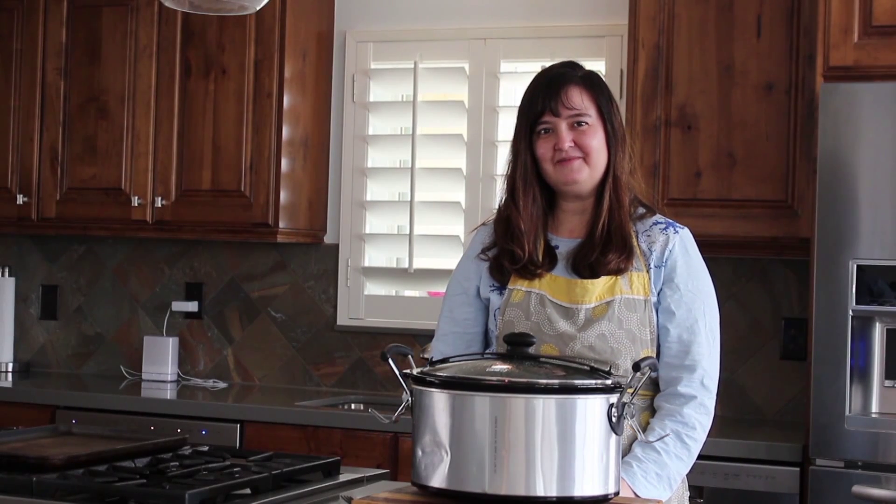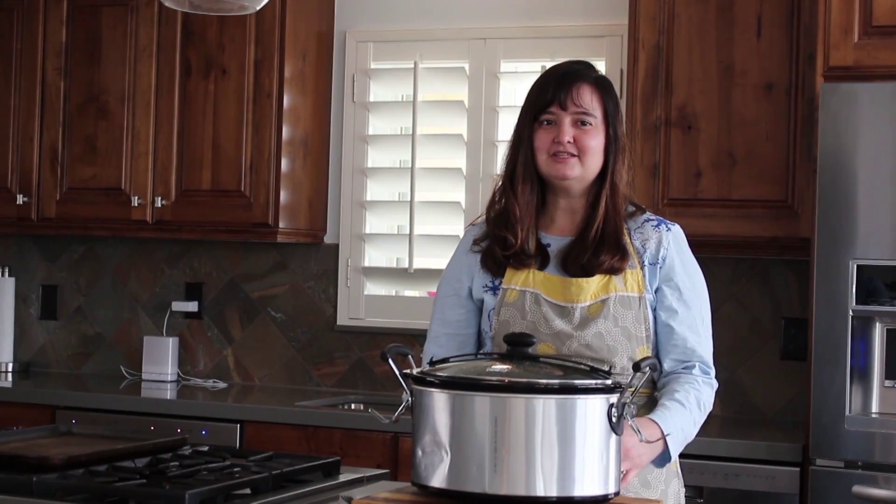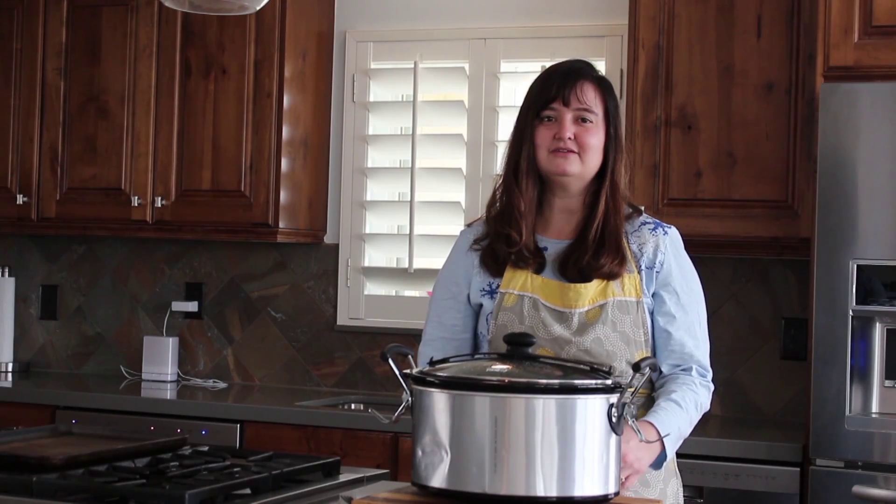Hi, I'm Rebecca from My Natural Family. My blog focuses on all sorts of alternative diets, so I'm going to teach you how to make an easy crock pot roast and focus on some tips of how to make it so you can adapt it to lots of different kinds of diets.